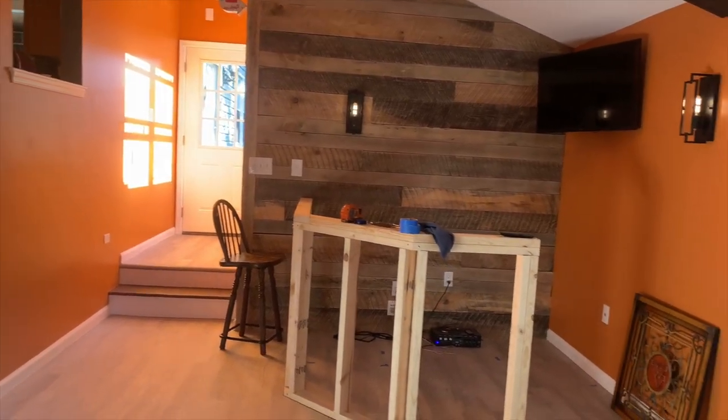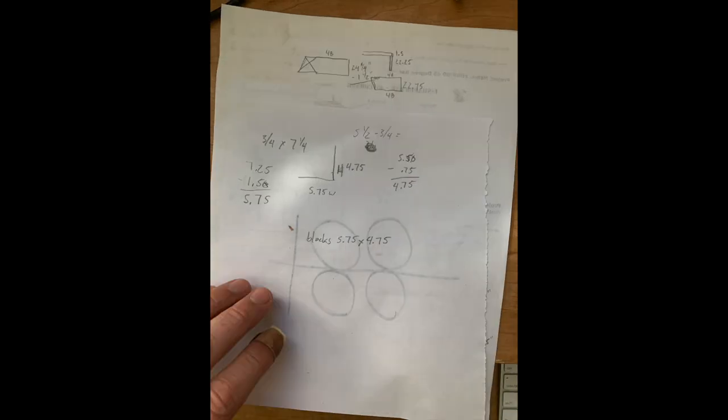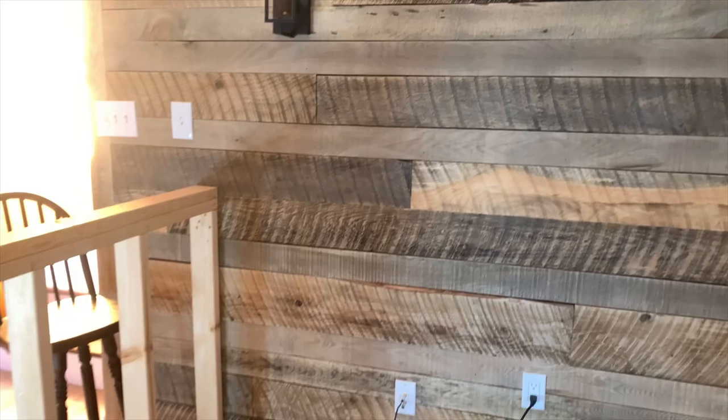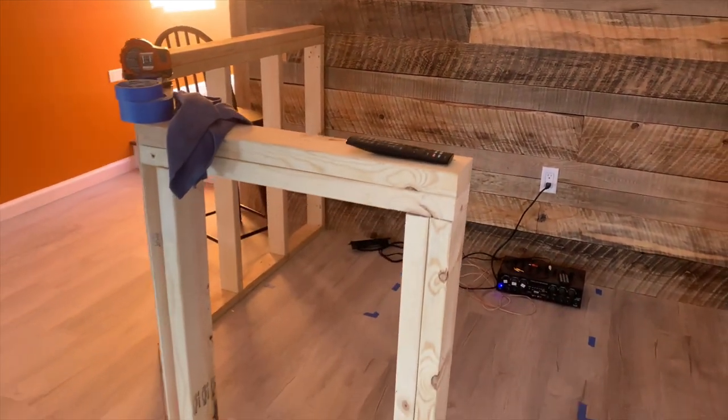Before I started working on the bar, I made a lot of notes. I feel like I'm lacking in my carpentry skills, so I really needed to figure out the angles in my head and on paper before I started. The way I worked, I basically took the measurement of the small refrigerator that was going to be fitting behind the bar and based everything off of that.